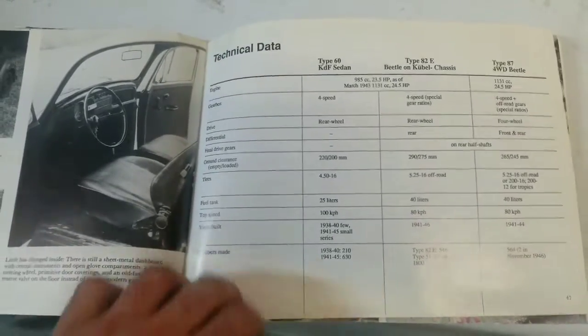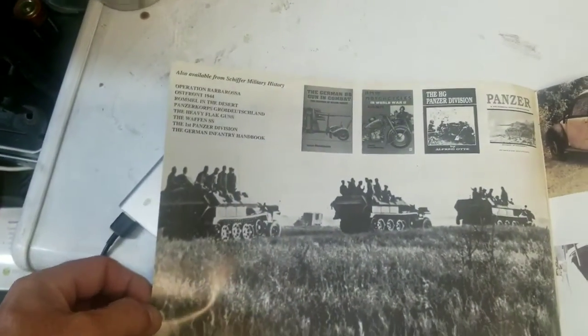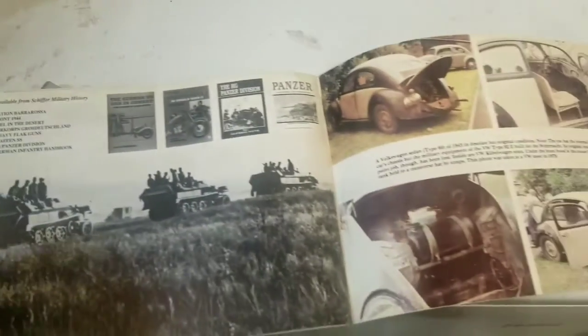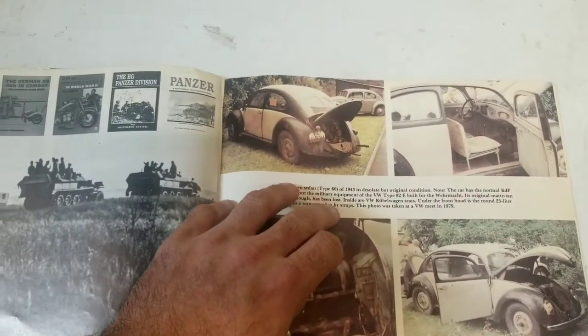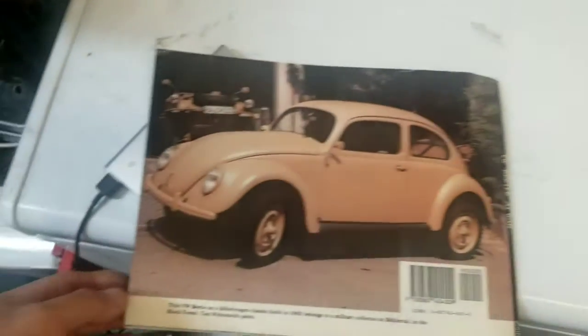Tech data — gear ratios, how many liters it held, speeds, and other books in the series. And then some that managed to survive. So there we go.